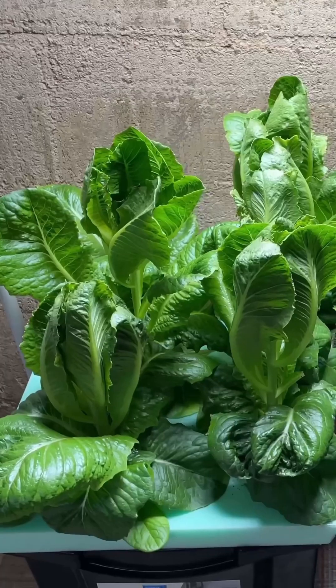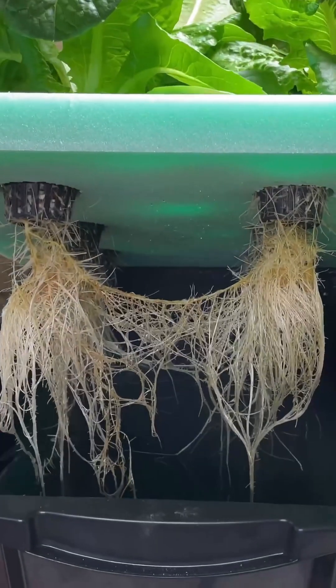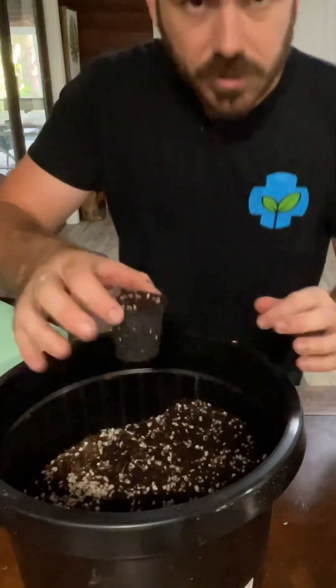These are hydroponic lettuce grown with the Kratky technique of hydroponics. Things you'll need for this method are 25 liter tubs. On top of that tub, we're going to use multi-use extruded foam paneling, some net cups. You'll also need some kind of growing medium — coco perlite, which I'll be using today.